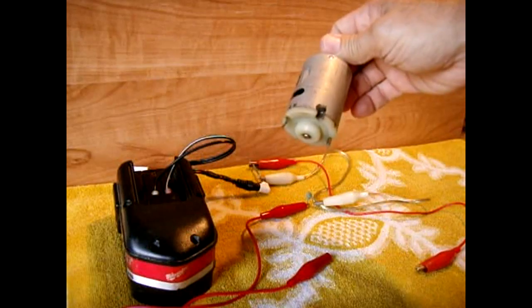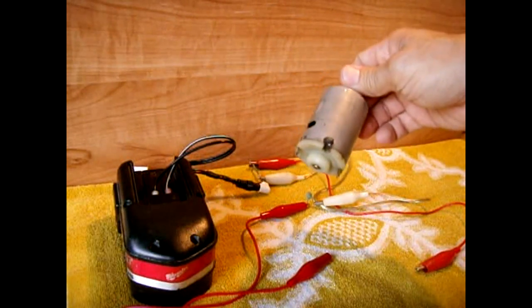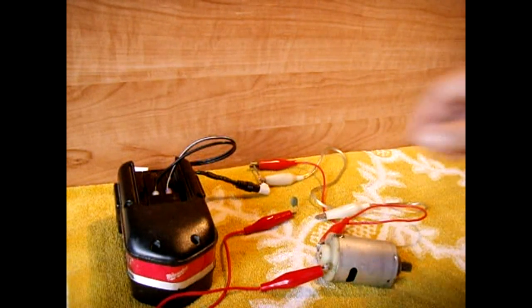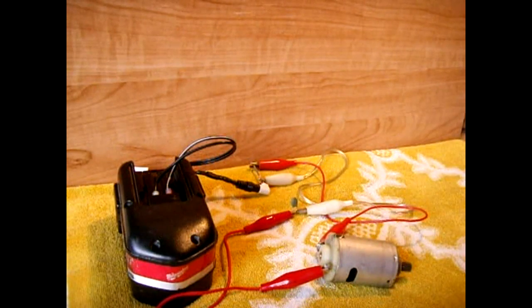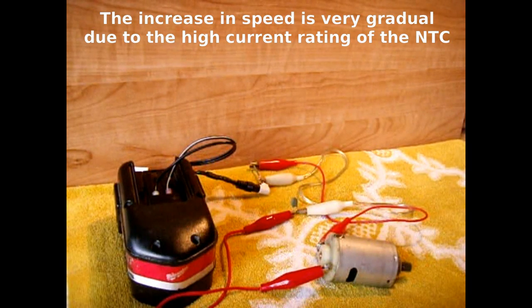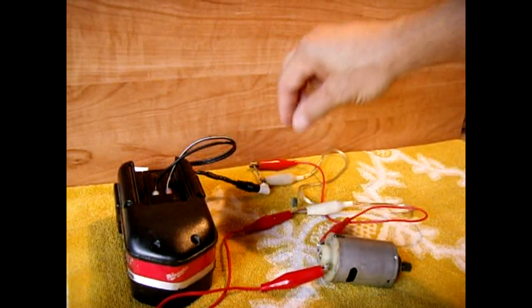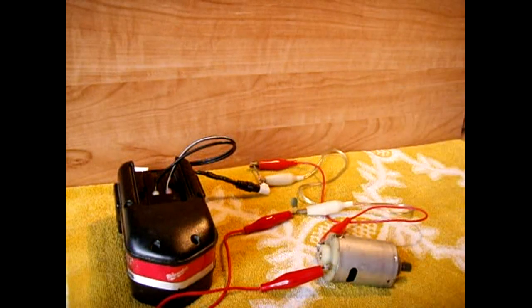This is a motor out of a Makita drill. I'm going to connect it — as soon as I connect it, listen carefully and keep listening. You're going to hear it speed up gradually. I'm now going to power the motor up — you'll hear it pick up faster and faster after I connect the thermistor. Clearly it's slowly rising as it gets hotter.